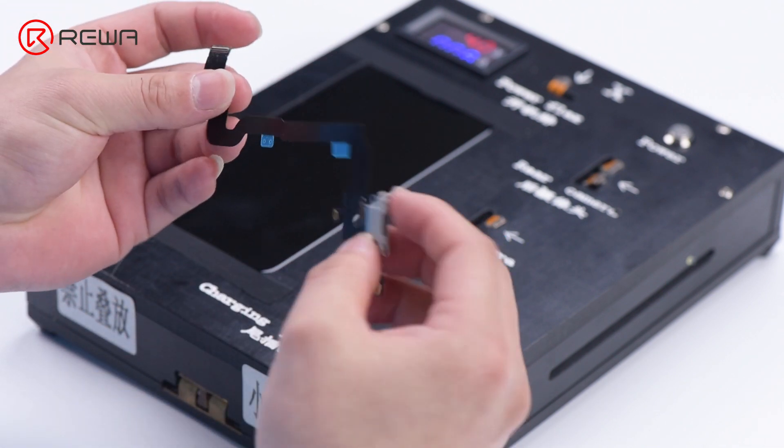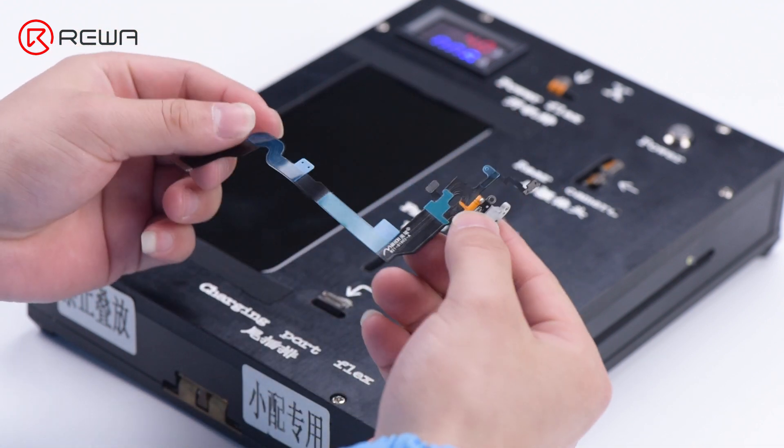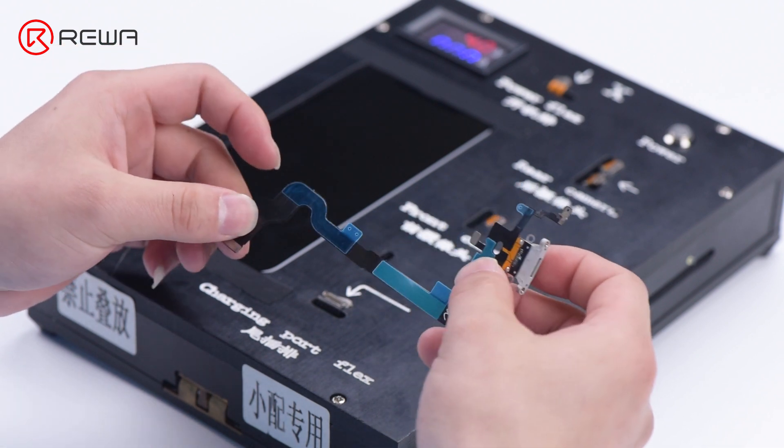First, run a cosmetic inspection of the flex cable. This step is to make sure if the cable has missing parts, missing materials, creases, wrong color, pseudo-soldering of the antenna, and other defects.